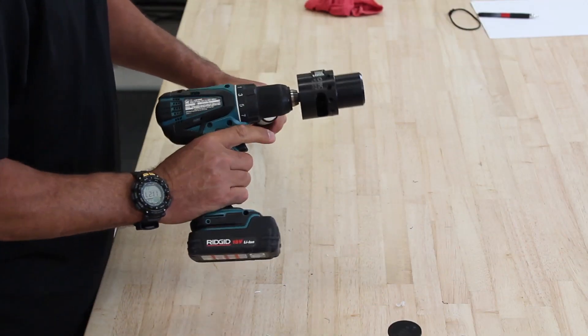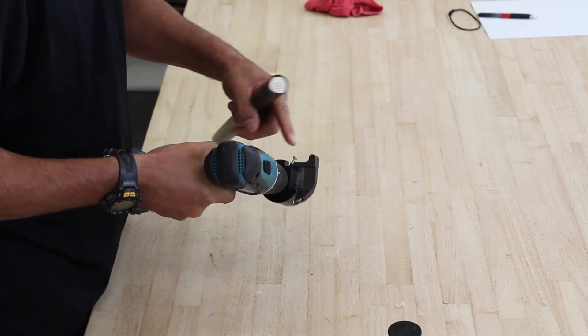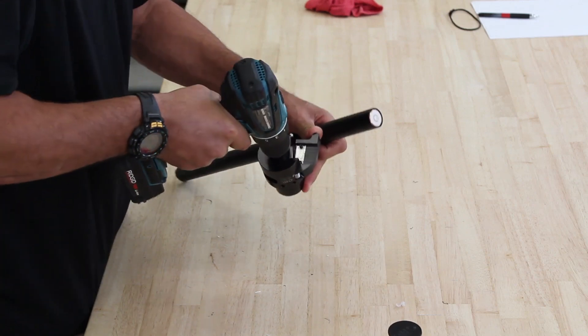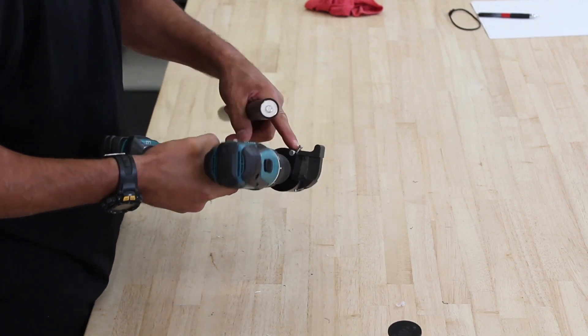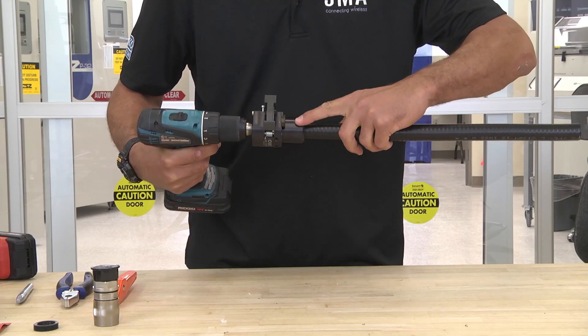Then I take my SP 7/8 FX prep tool. I open up the guillotine blade. It's gravity-fed here, so I just face it down, open it up, and the pin stops the blade. I insert the cable and it stops right at the jacket stripping blade.